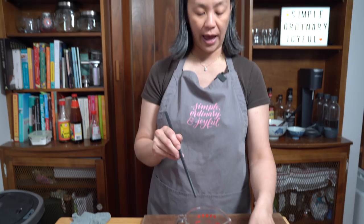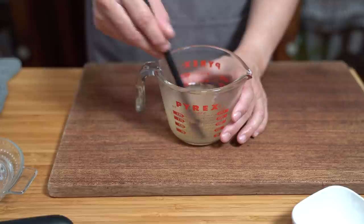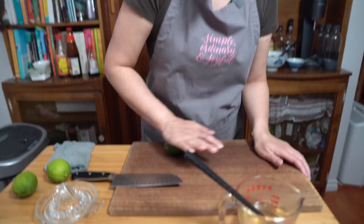We are making a vinaigrette to go with the dish. Starting off with half a cup of warm water, adding a quarter cup of regular sugar — we're just going to dissolve this, and that's why you need the warm water, so that the sugar dissolves. We're adding a third of a cup of lime juice, or a quarter cup, depending on how limey you like it.